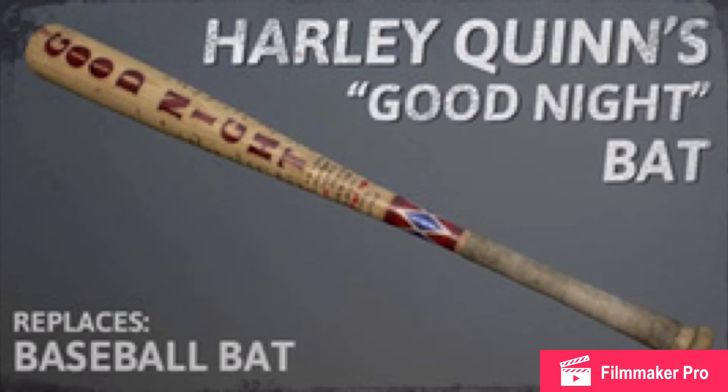I'm going to be showing you how I made the gun, the bat, and the mallet. Let's get started with the bat. For the 'Good Night' words, I traced them from a computer — I put the paper onto my computer screen and traced it, then shaded the back.